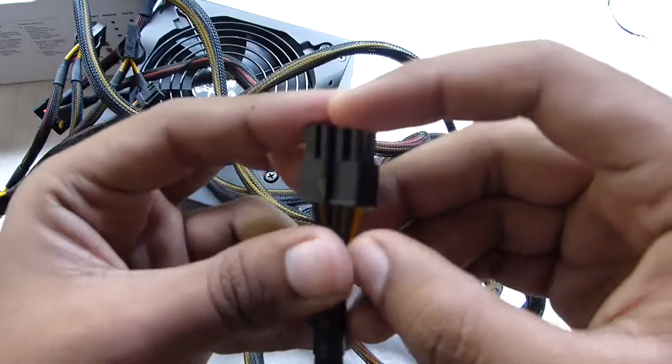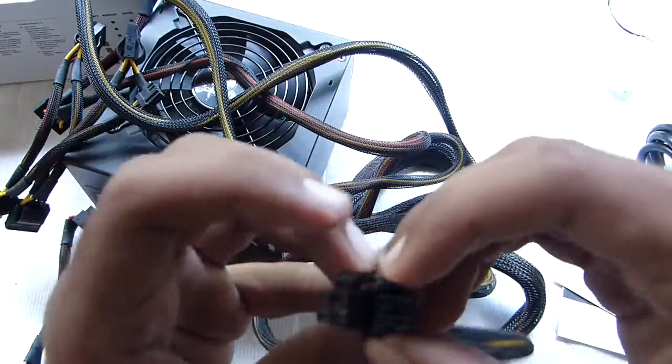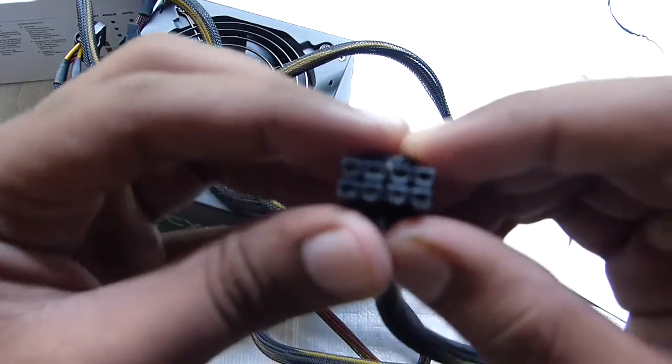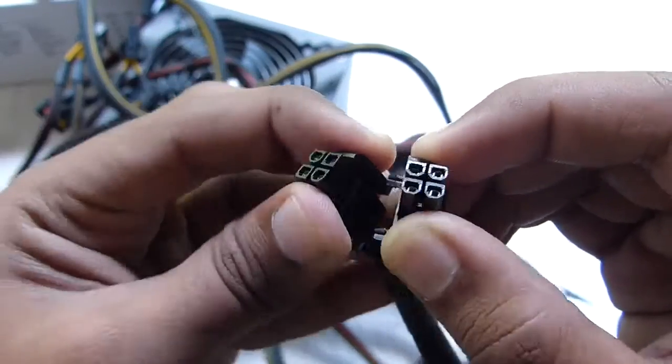Here we have this 4-plus-4 pin for the CPU. It is actually attached — it is actually two different cables.